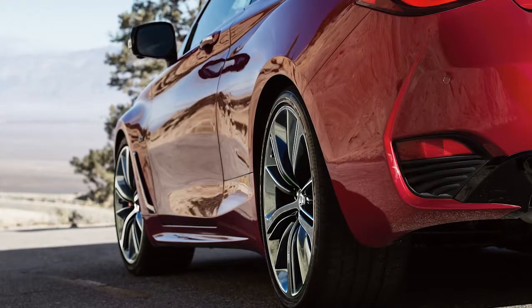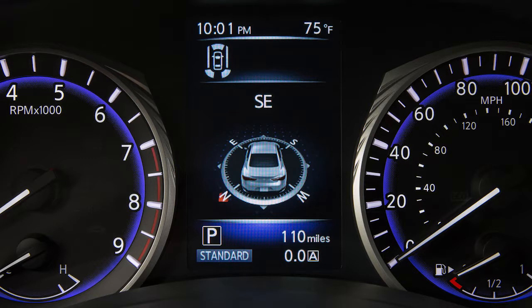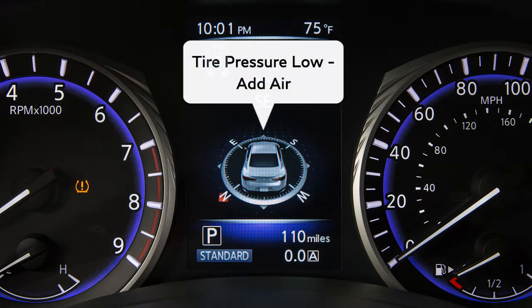Your vehicle is equipped with a Tire Pressure Monitoring System. The low tire pressure warning light will illuminate and a warning message will appear in the vehicle information display when one or more tires are low on pressure and air is needed.